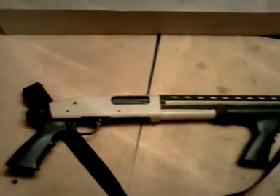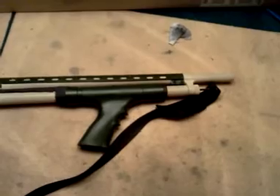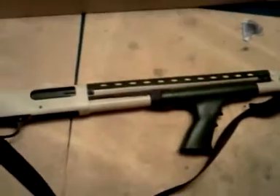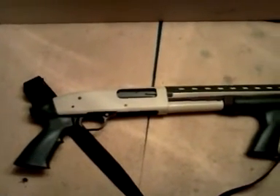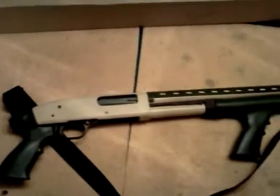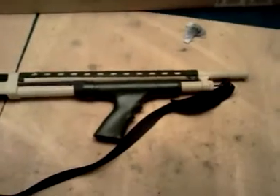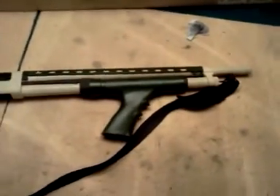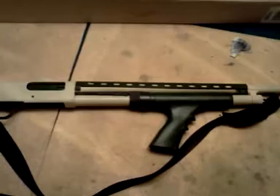Hey, just doing a quick update on my Mossberg Maverick 88 shotgun. I went ahead and Duracoated it and got it all finished. I haven't shot it yet — going to wait at least the three-week cure time they recommend to give it the hardest strength it can be. This is my first time using the shake-and-spray Duracoat product, and Duracoat in general.